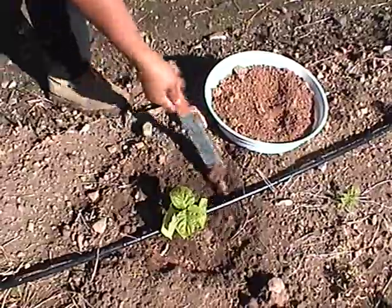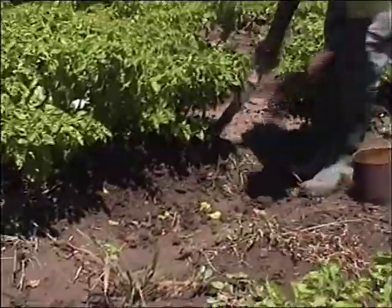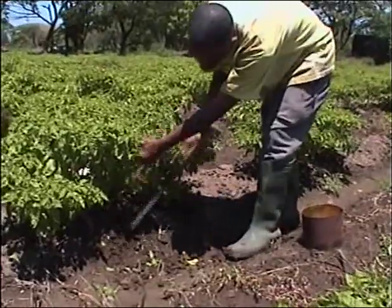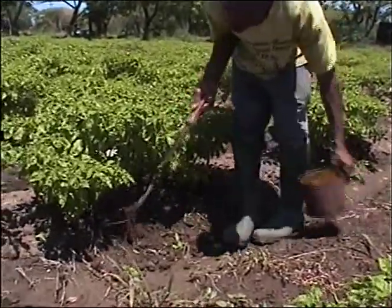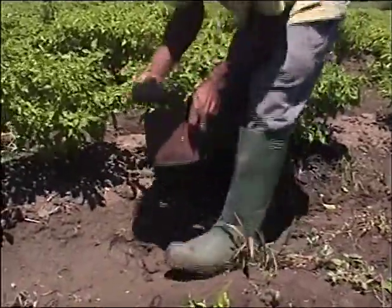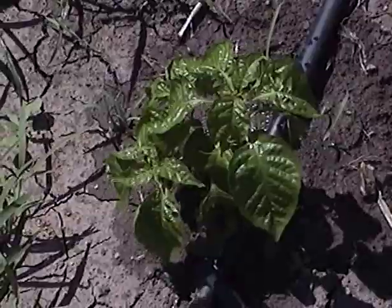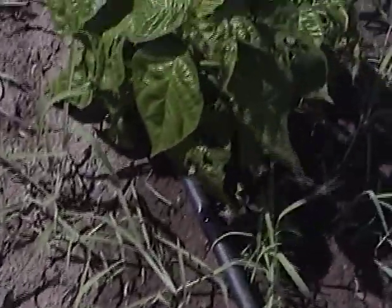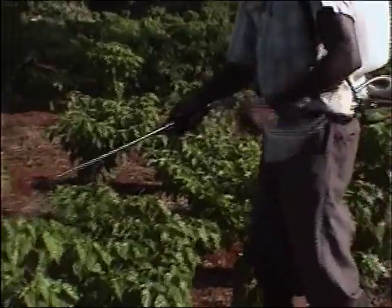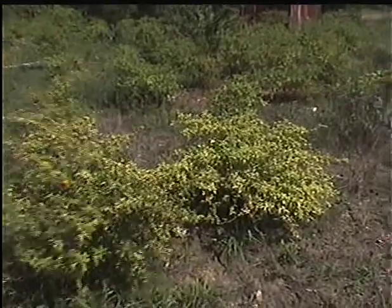It is also important to cover the fertilizer with soil. It can also be applied in a single band three to five centimeters (one to two inches) deep between double rows of plants, making sure to cover with soil. It can also be applied as a solution using soluble fertilizers through drip irrigation systems, and foliar fertilizers can be used where plants show signs of nutrient deficiency.